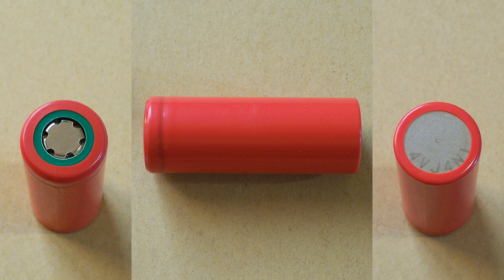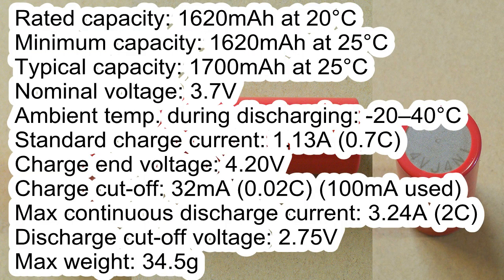This battery has the following specifications according to its datasheet. Rated capacity: 1620mAh at 20°C. Minimum capacity: 1620mAh at 25°C. Typical capacity: 1700mAh at 25°C. Nominal voltage: 3.7 volts.